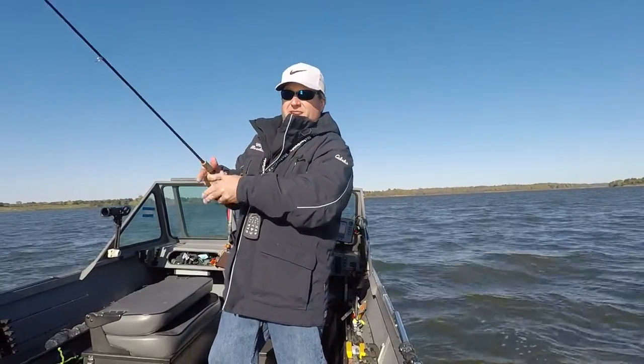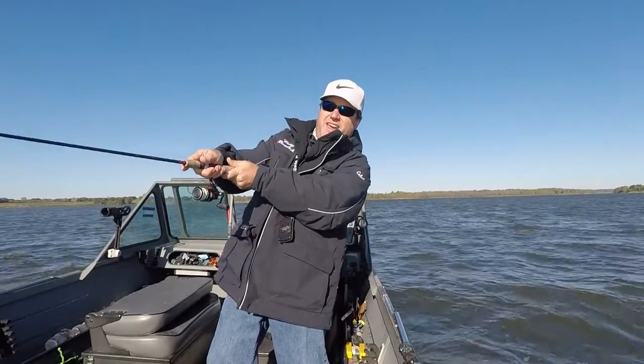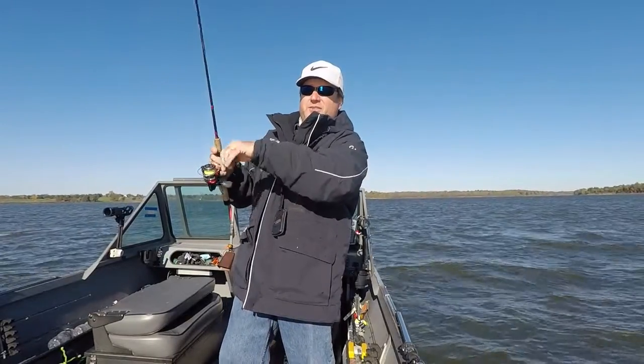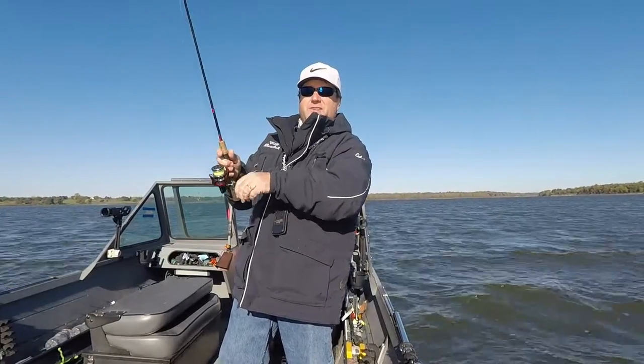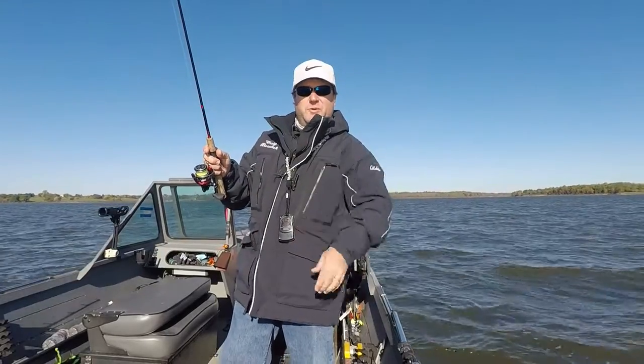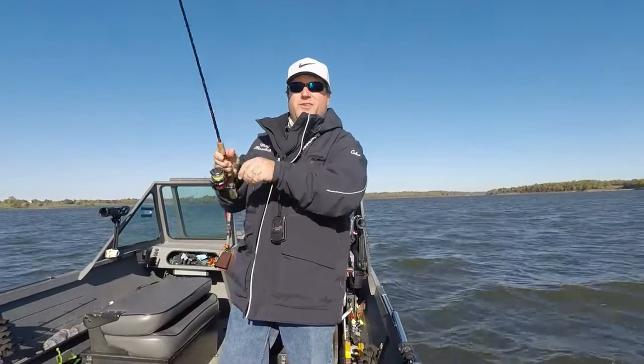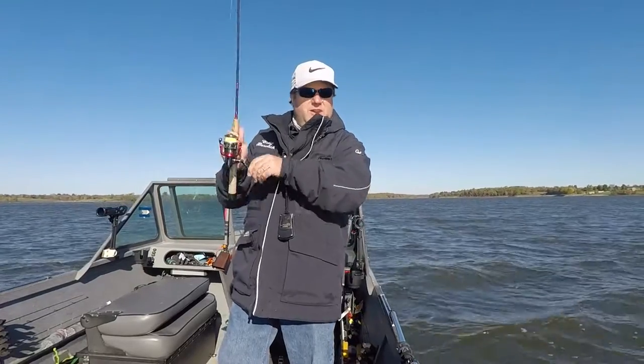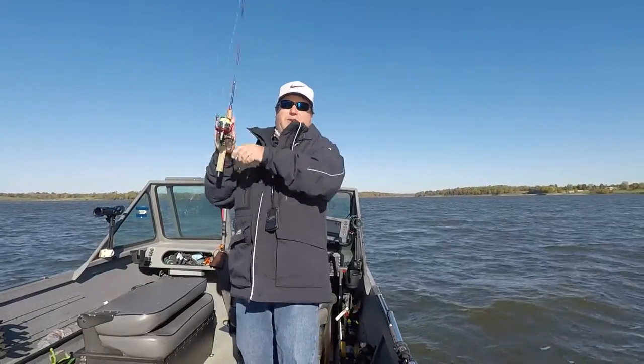Probably the easiest way if you're not fishing schools is just anchor or hit spot lock at the tip of the point and cast up shallow. I'm in 24 feet of water — you can throw these things a mile. I bet I just threw it to 6-foot deep. I'll spin it all the way back to the boat; even if there's not a school of white bass here there'll still be a few.